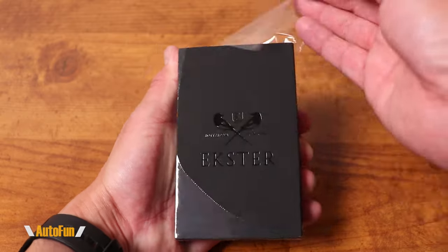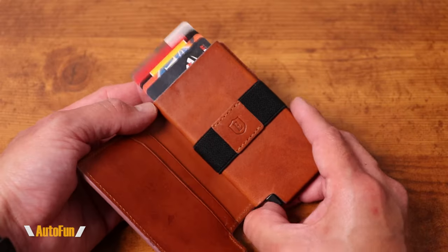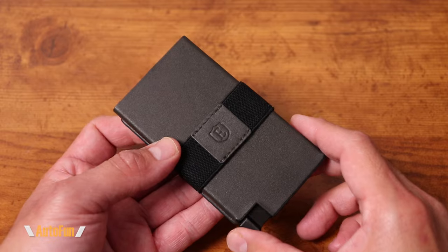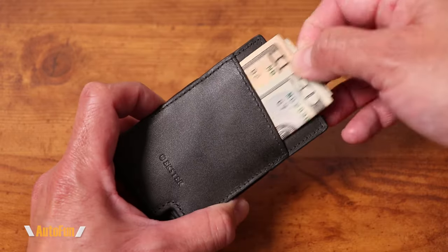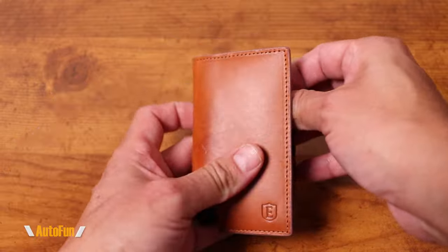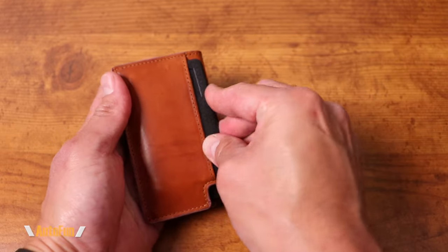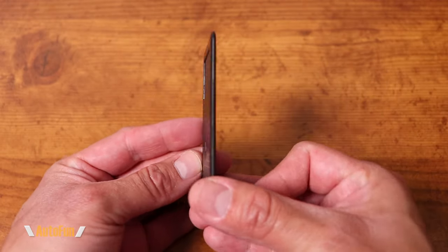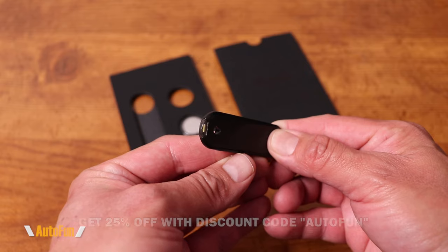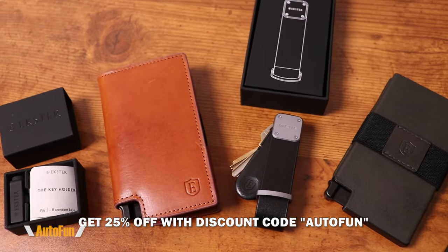This cover goes back on so it looks nice again. Speaking of nice — a slim wallet like this one made by Ekster, featuring premium top-grain leather and quick access to all your cards. It also comes in other colors and styles, like Jupiter green leather, fans out your cards, and has an integrated strap to hold your cash or business cards. The Parliament Bechetta model has even more pockets while staying slim. Ekster also has a tracker option — the tracker card connects to the app and recharges from solar power. They also have a slim key holder and mini key tracker. Get up to 25% off using my code AUTOPHONE at checkout.